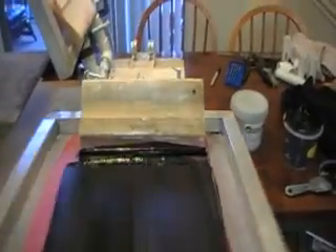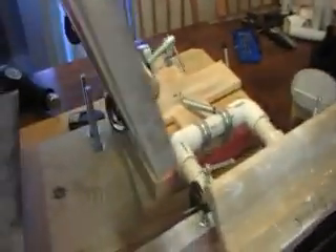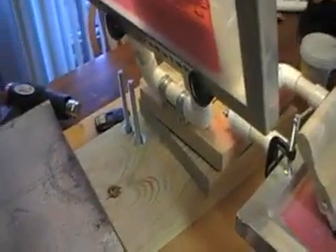So this is our version of the four color screen print press, home built by me and my wonderful girlfriend Becky. Say hi Becky.